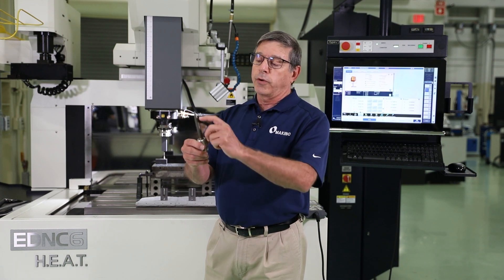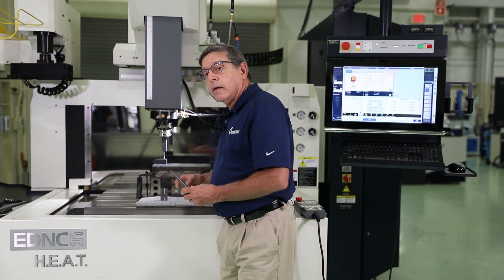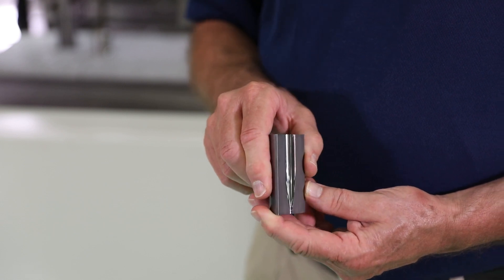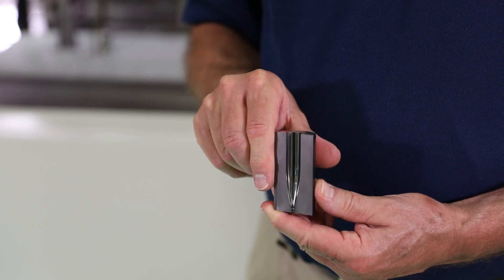If we look at the tip of this electrode, we can see that it's actually been worn down — that's high wear. The die that it burned is this bullet die. The die itself has been polished after machining with EDM copper tungsten to carbide.